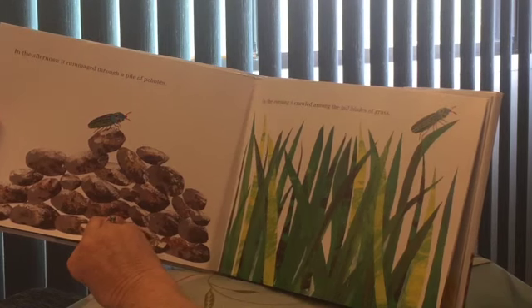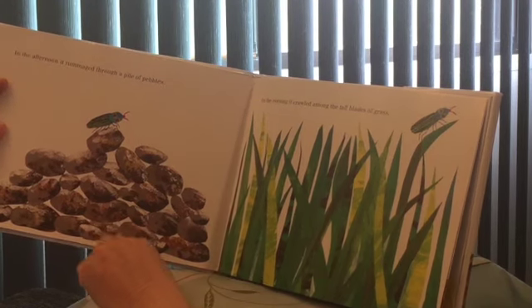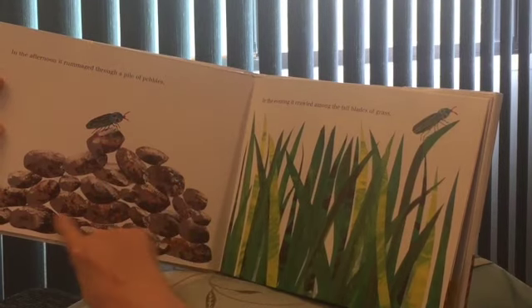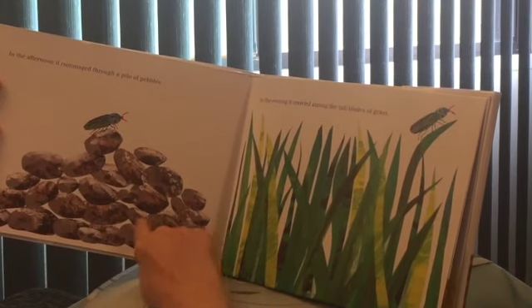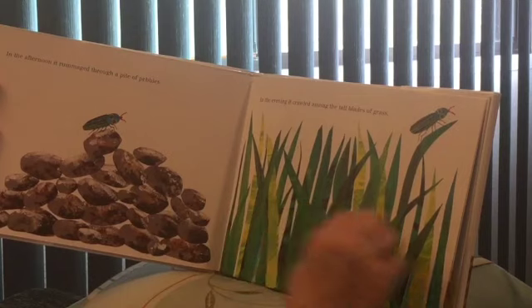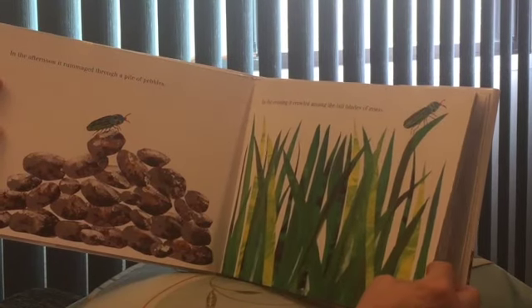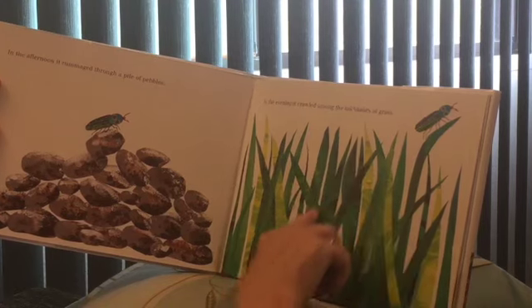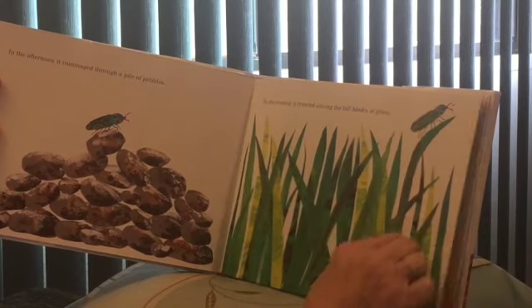In the afternoon, it rummaged through a pile of pebbles. Pebbles are rocks, so he's exploring, looking through the rocks. In the evening, it crawled among the tall blades of grass. Look at that — a lot of grass, and there he is.